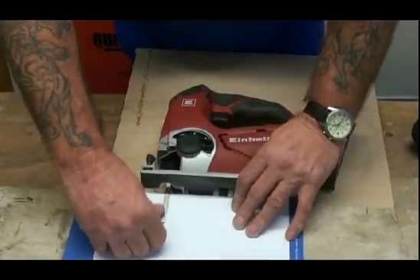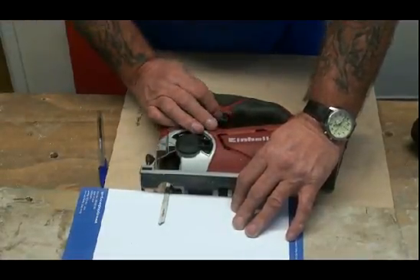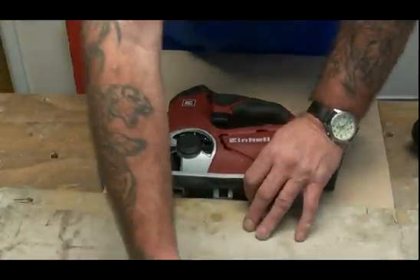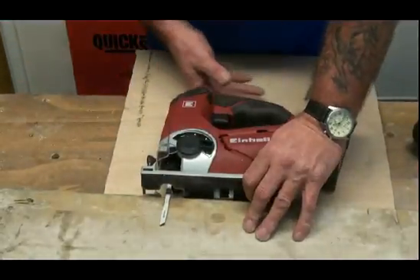The front of the blade — less of the blade is touching the timber at any one time and it's easier to cut thicker pieces of timber. It doesn't make the cut any less accurate of course, it just means that it cuts through it more easily.